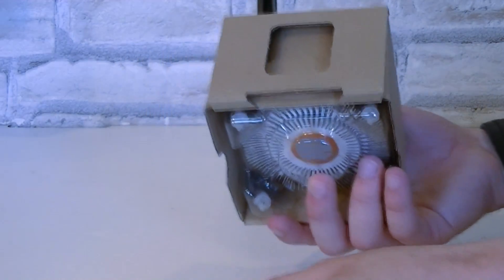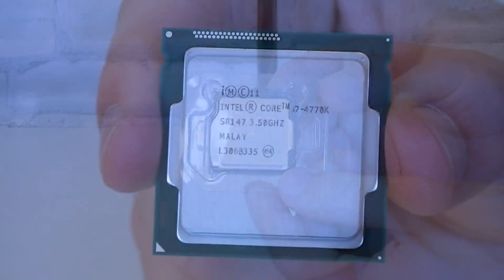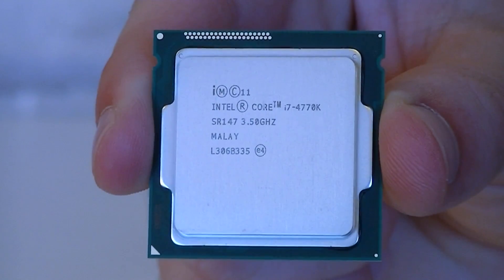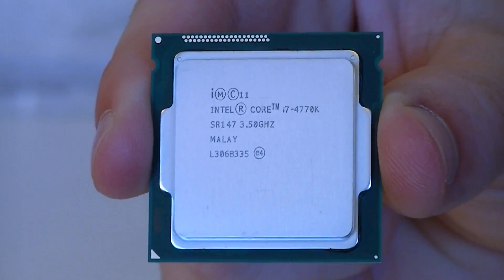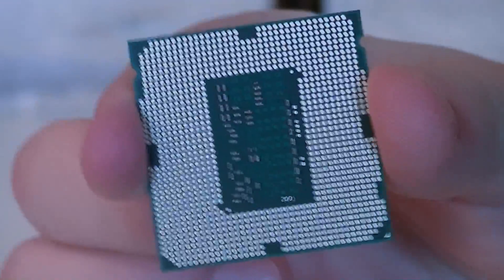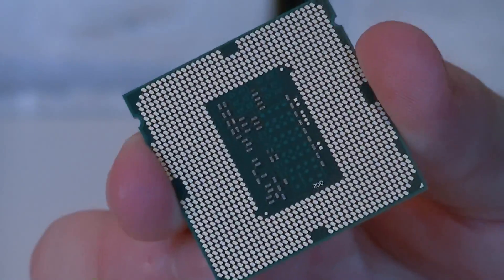The CPU is inside this plastic case. I'll quickly take it out so we can take a closer look at it. Here it is — the new Intel Core i7-4770K Haswell CPU. It looks pretty much the same as the previous generation Sandy Bridge and Ivy Bridge CPUs. The die size is actually the same, but again this new processor requires 5 less pins in the socket, so we go from LGA 1155 to LGA 1150.